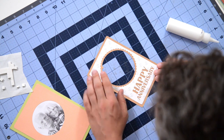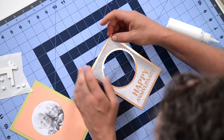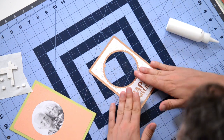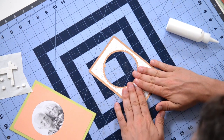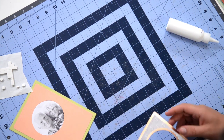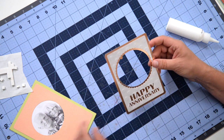Got a nice little scallop border that's going to be framing a nice little picture. That looks great, and it's actually sticking pretty quickly.